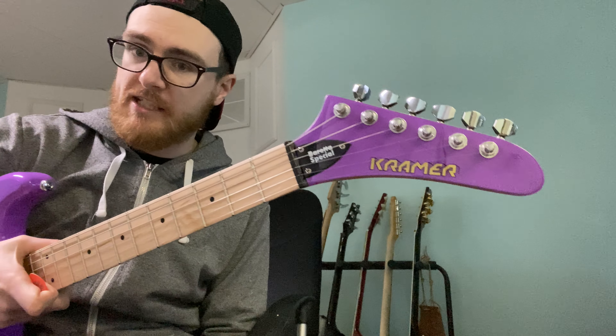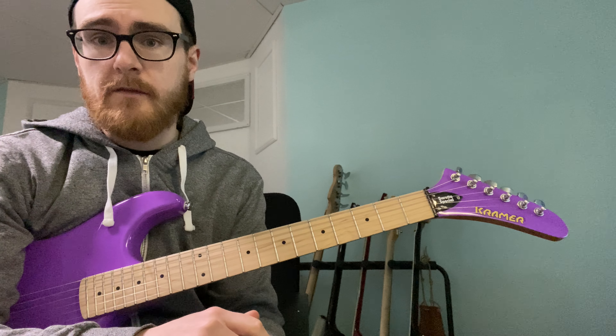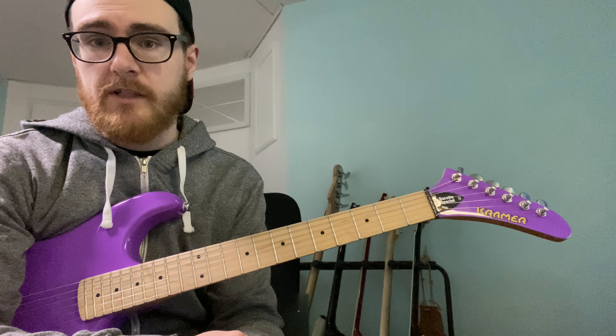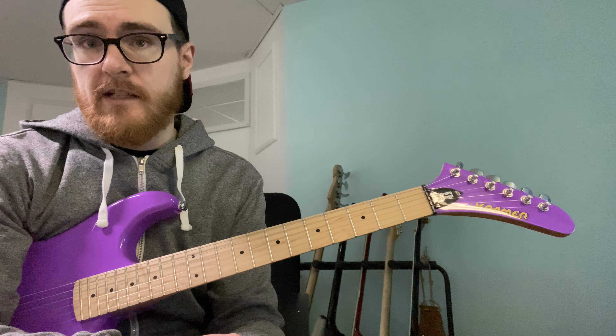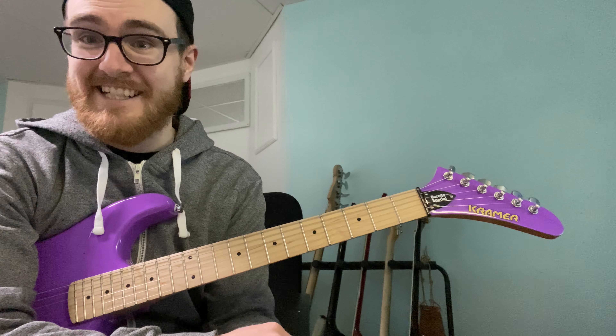Coming at you guys with another guitar review. Today we have the Kramer Beretta Special in purple. I had sold an amp recently and had a little bit of money. These are not super expensive guitars — about 300 bucks Canadian with taxes. I paid around 259 to 289 Canadian. If you're American, these retail for like 179 to 199 USD.